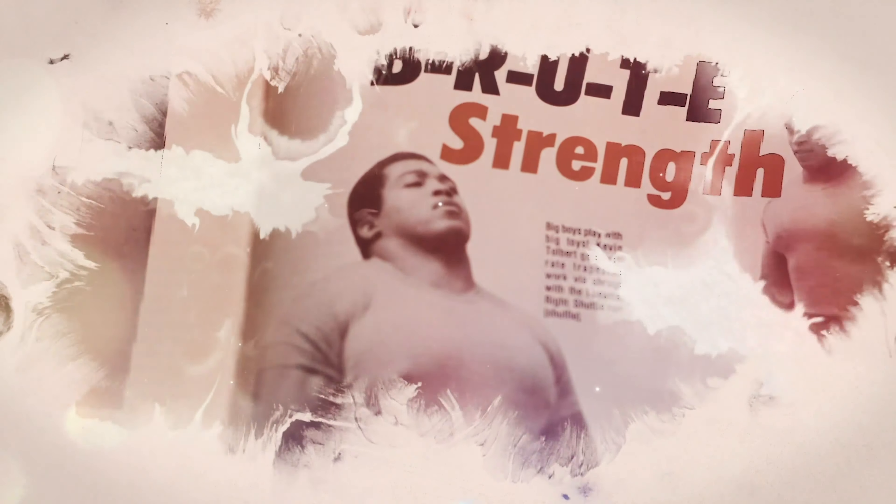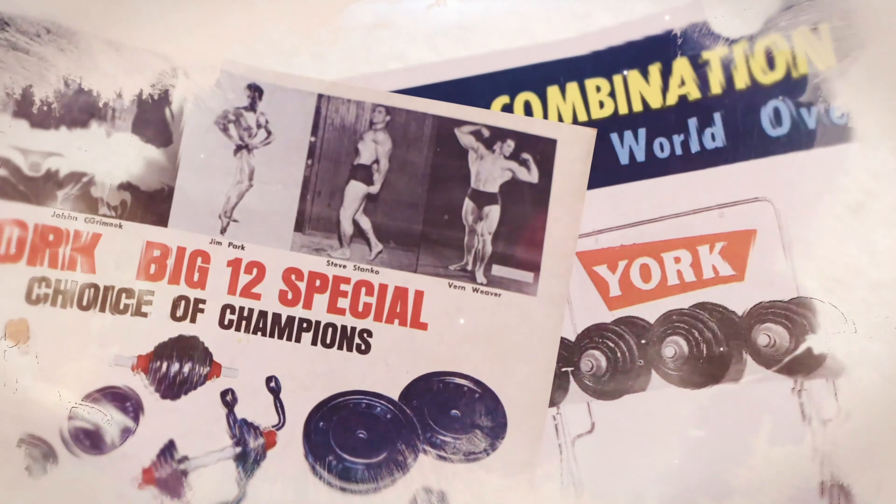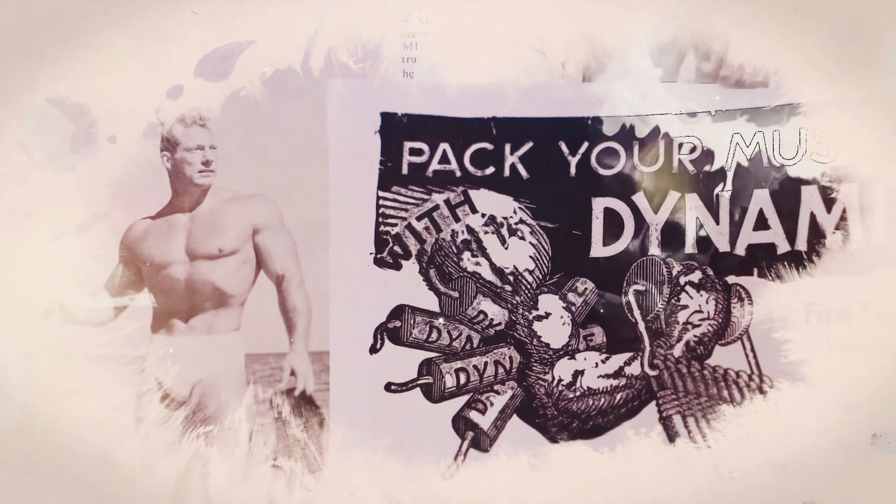Grab yourself a protein shake, chalk up, and prepare to travel back in time to some of the most awe-inspiring stories of iron history. It's go time.